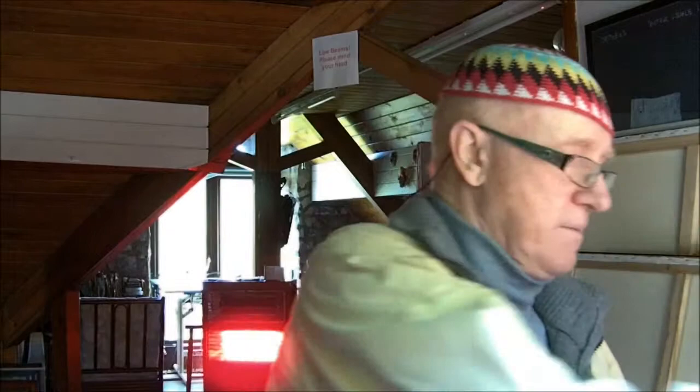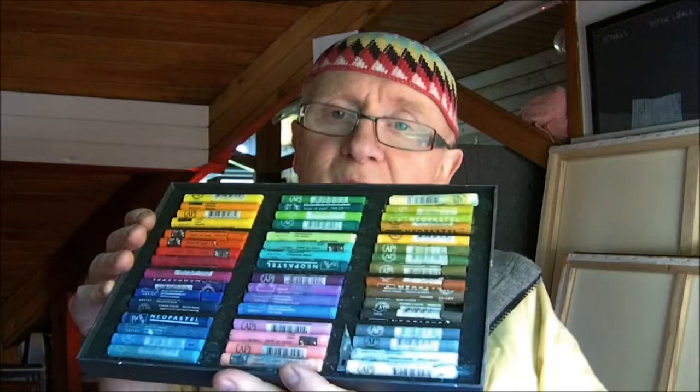The pastels I'm going to use mainly for this demo are the Neo pastels, which is a fabulous range of colors as you can see there. I'll also be using the Sennelier oil pastels because they are a little bit deeper and richer, so for some of the deeper, richer colors I'll be using the Sennelier where I want the colors to be a bit stronger.